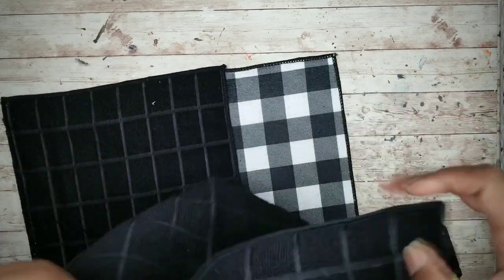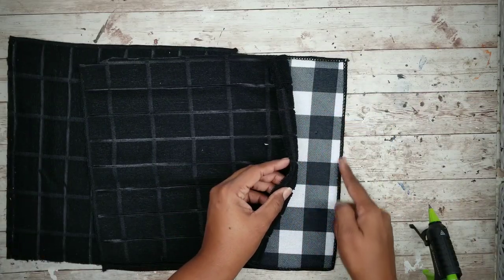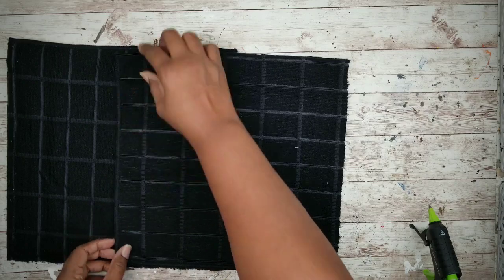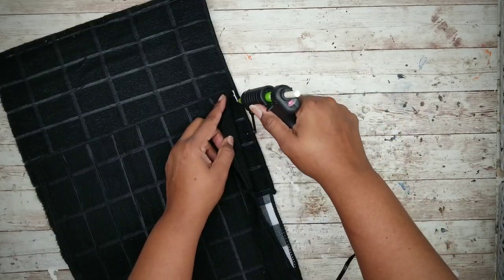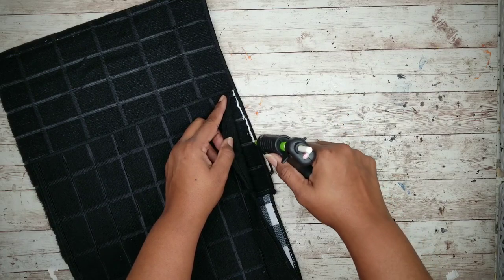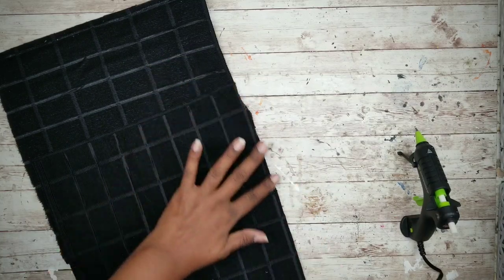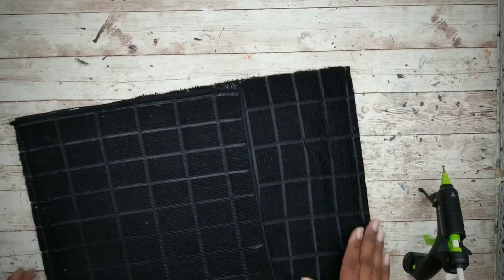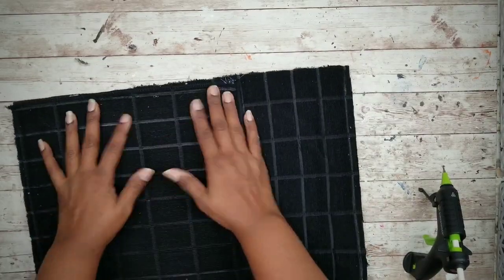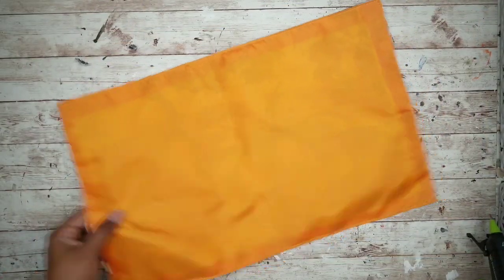Take that second piece, making sure a finished edge is facing the center, align it with the outside edge, and repeat the glue process all the way around the outside edges. Now that everything is adhered, let it cool and we can start on our placemat pillow.